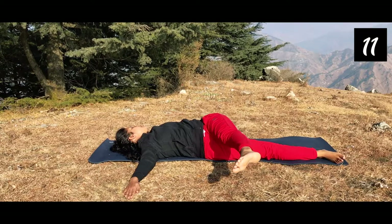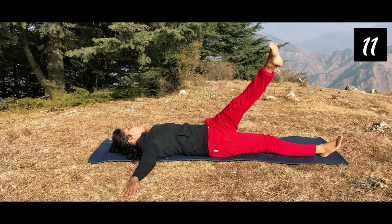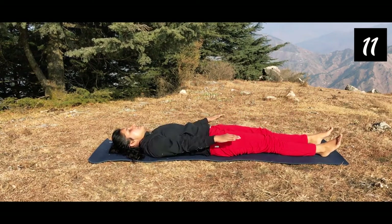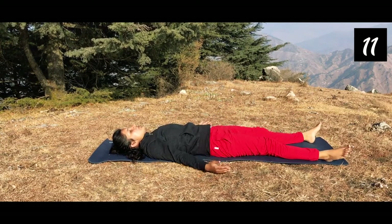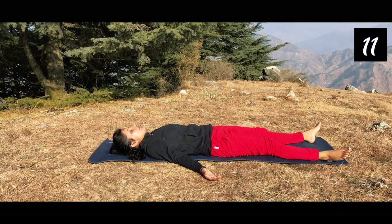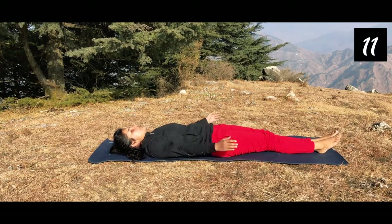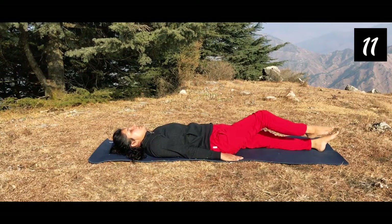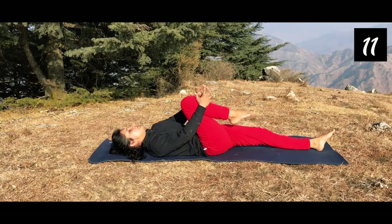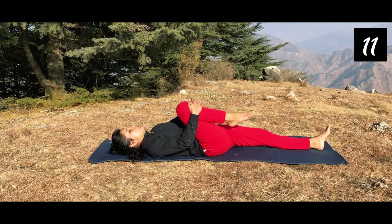Bring all your consciousness in and relax for a few seconds in Shavasana. Breathe in and breathe out here, relax all your body organs. Now bring legs together by the side of your body, open your feet, bend your legs at the knee, and just interlock your fingers — be there in Ardhapavan Muktasana. Don't raise your head, just be there for 10 breaths.